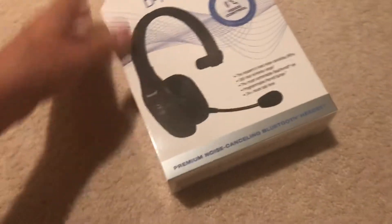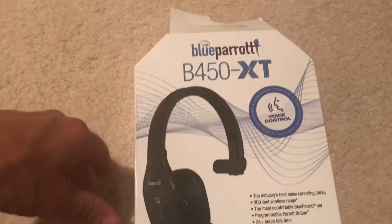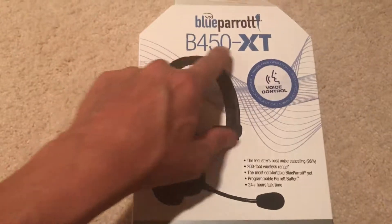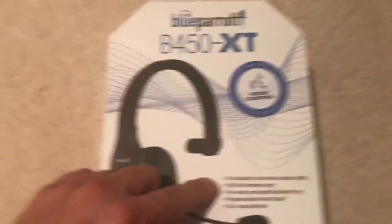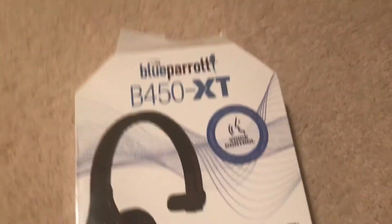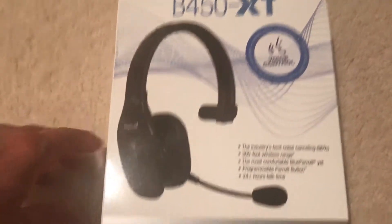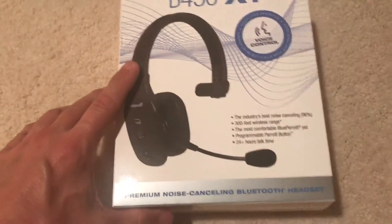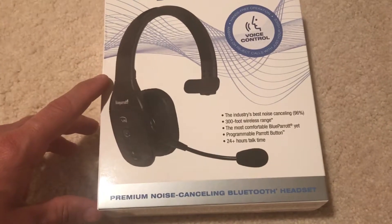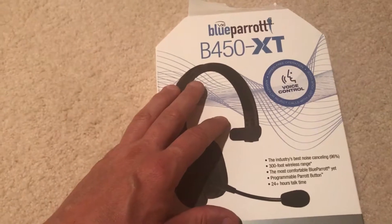What's up people, about the Blue Parrot — this is the new headset, the B450 XT. You're going to be able to see what is on the box. This headset has excellent noise cancellation — you can see here 96% noise cancellation. Excellent headset if you're driving and you want to talk on the phone. Really good noise cancellation; I think that's the most important thing on this headset.